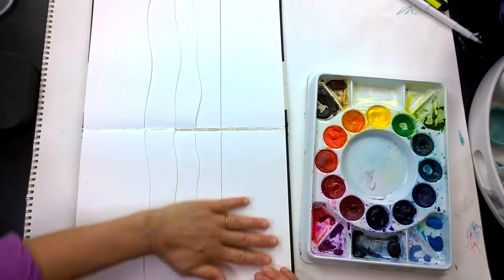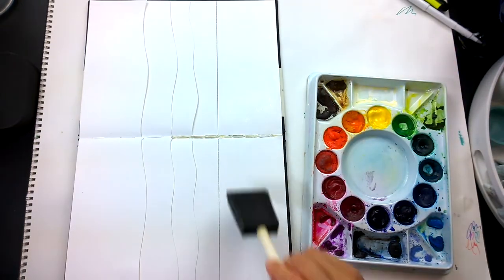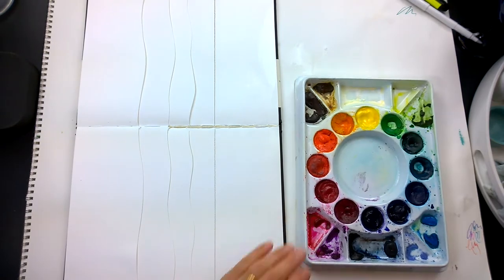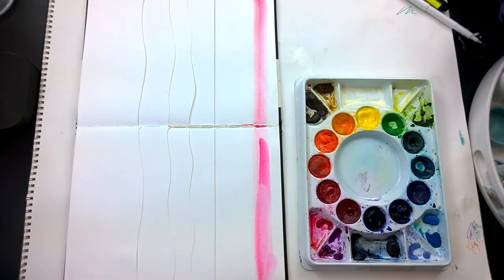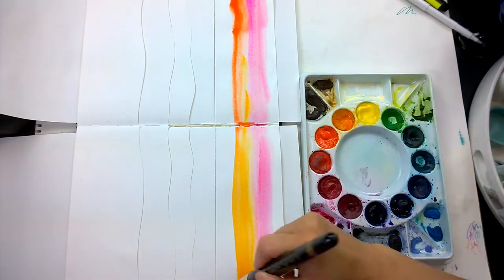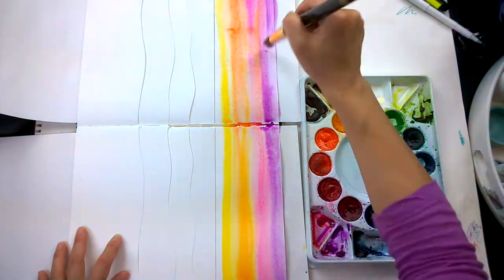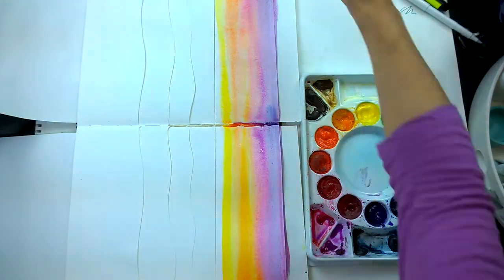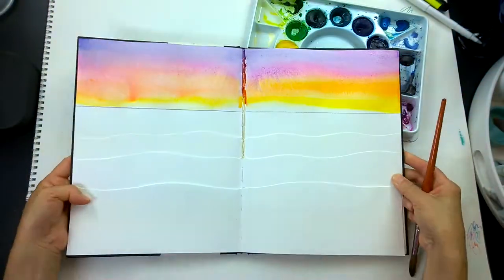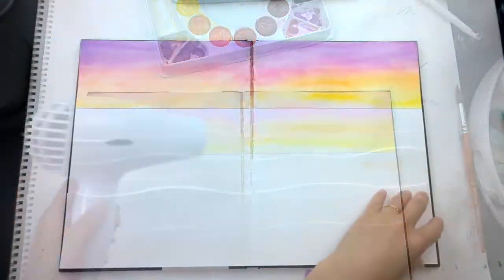I'm going to rotate my journal vertically so you can watch me load my brush and see how I pre-wet the sky first. This way I avoid hard edges and I want the colors to blend into each other. Beautiful blends happen when you pre-wet the paper — I'm using an ombré effect with purple, pinks, oranges, and maybe a kiss of yellow for the sky. Let that dry.